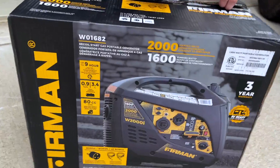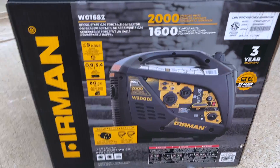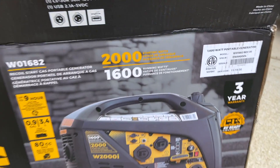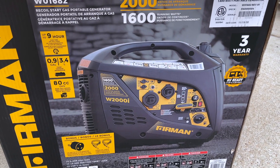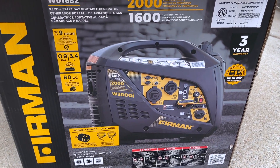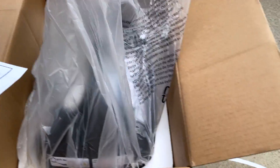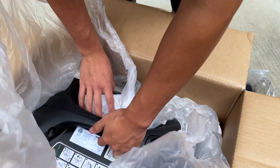Hello again guys, we have another generator here that we are unboxing and reviewing. This one is a Furman 2000 watts peak power and 1600 running watts. This is a pretty good size generator — it weighs about 50 pounds, is pretty quiet, and I actually got it at Costco for $349, which is an unbelievable price for this Furman generator.